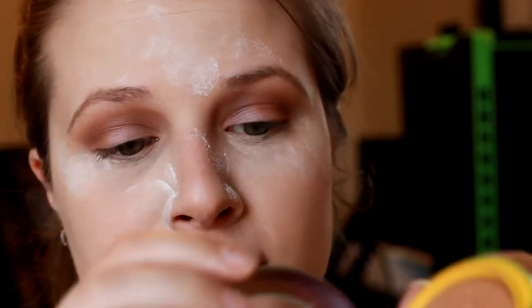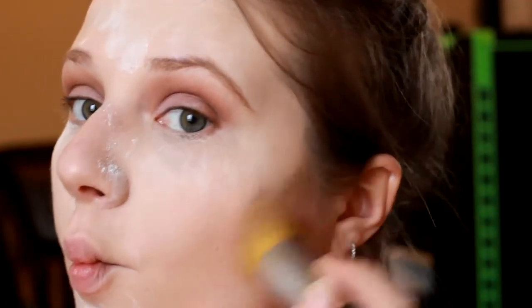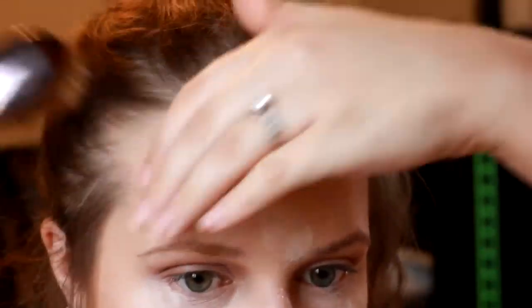For bronzer I'm using my new favorite Physicians Formula Butter Bronzer with a Bare Minerals Kabuki brush. You want to apply bronzer in a three shape — coming across the forehead and then down — especially if you feel like you have a larger forehead, contouring that area is a great way to help with that. Then I'm going in with my artiste brush to make sure everything is well blended.